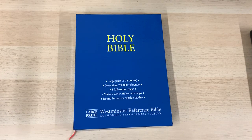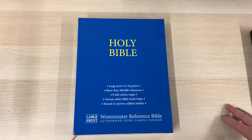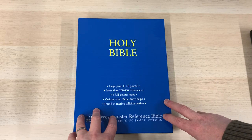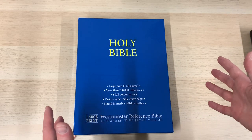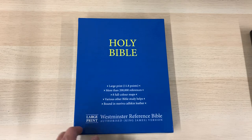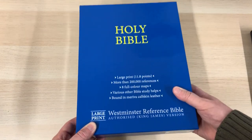Hello everybody, it's Mark from Burton Bibles and I'm bringing you a video overview of this new product that we've just had delivered today. I've been looking forward to this one for a while. This is the large print Westminster Reference Bible.